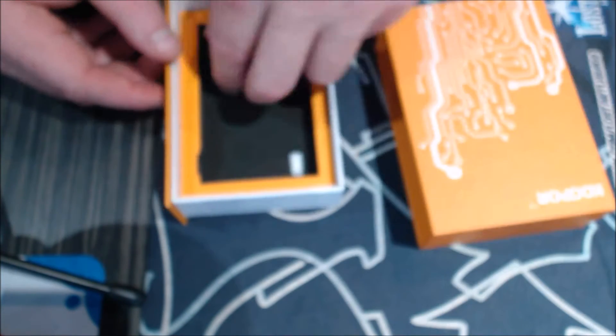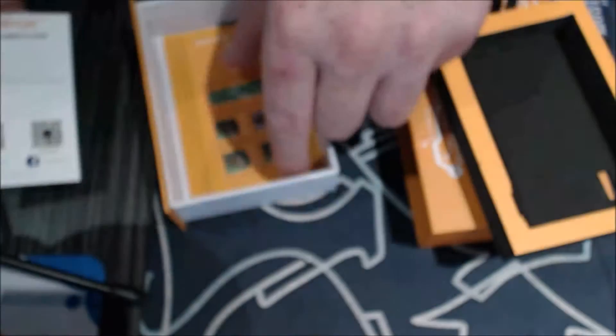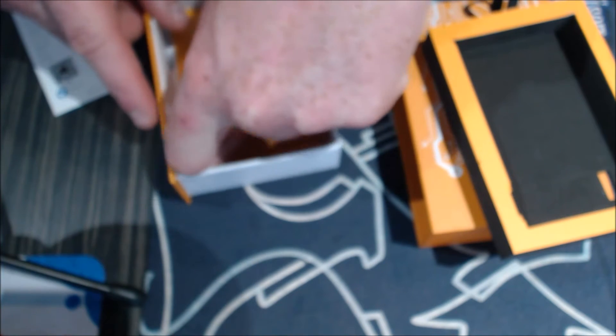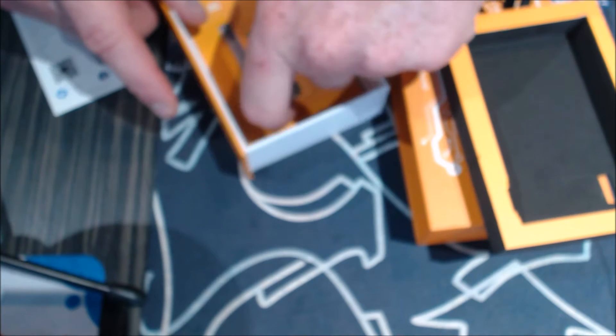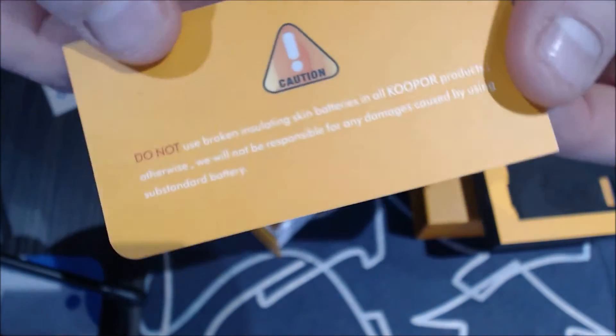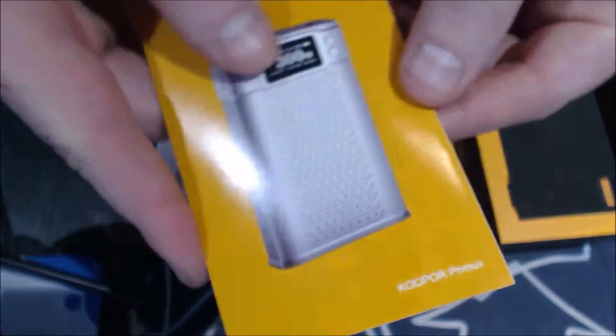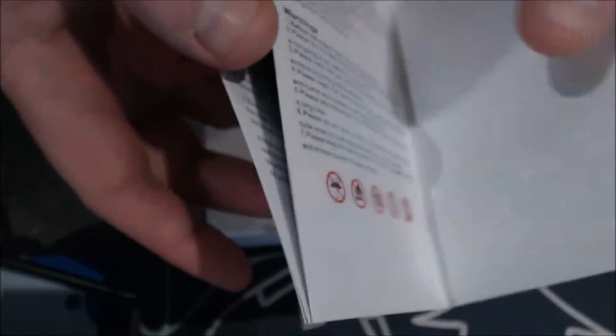The box pulls out of the sleeve like such, and it's like a little drawer. You get your bath salts, a customer card, and the battery card that I love — Cooper always does a battery safety card now. And then the user manual. I would advise you have a look at the manual because there is a bit of functionality you need to learn.